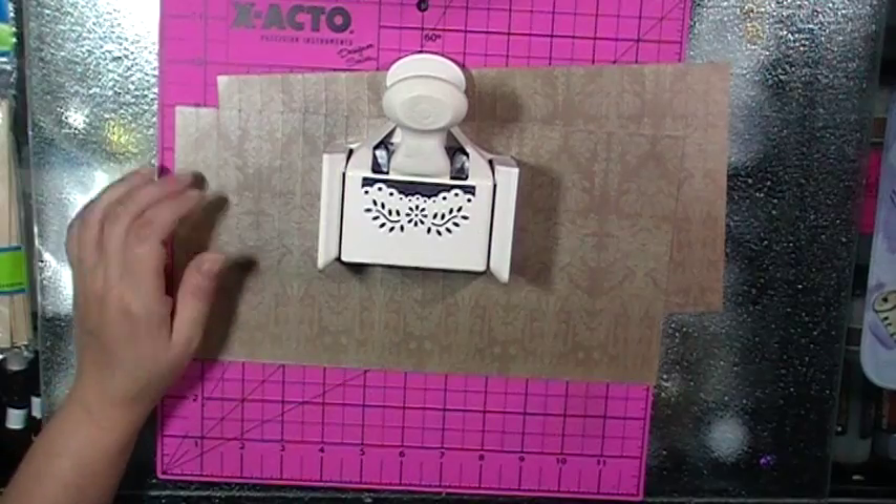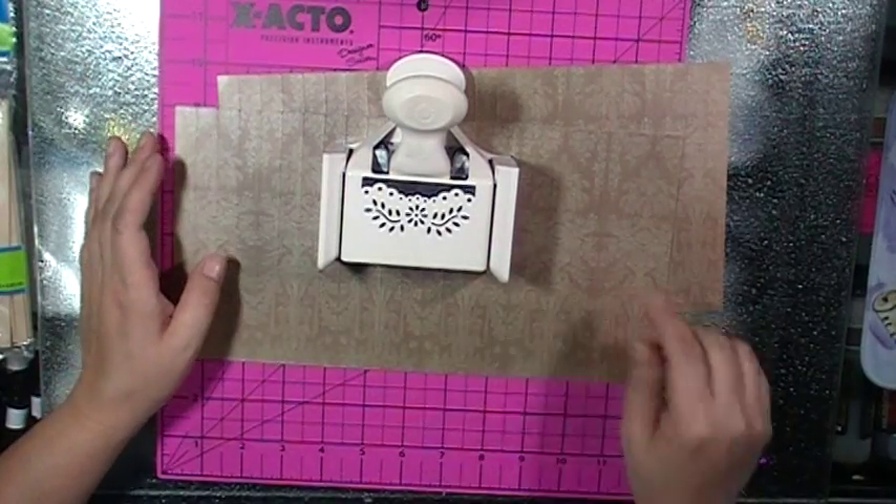Which I grabbed, and I'm going to punch all along the top on both pages.